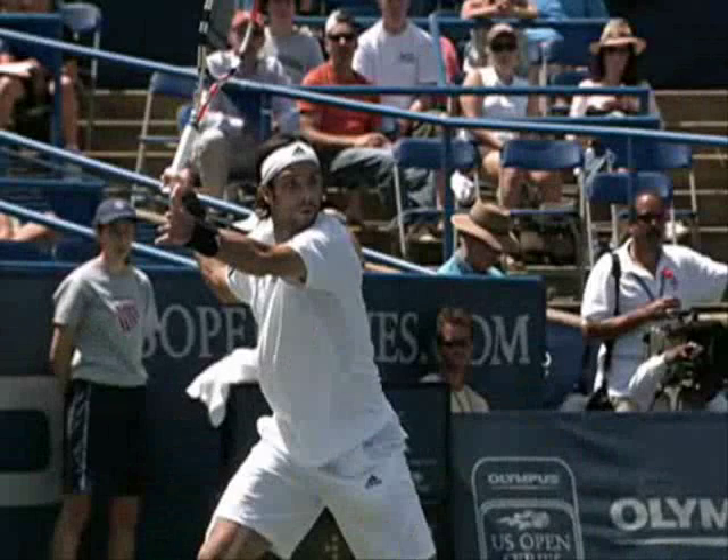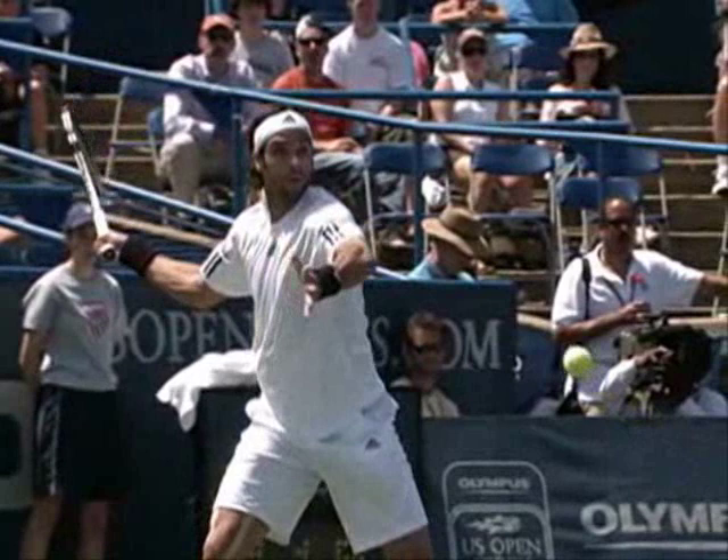Look at the way that the racket head is taken back nice and high, but then drops below the height of the ball, and then he extends through it to get all of the power.